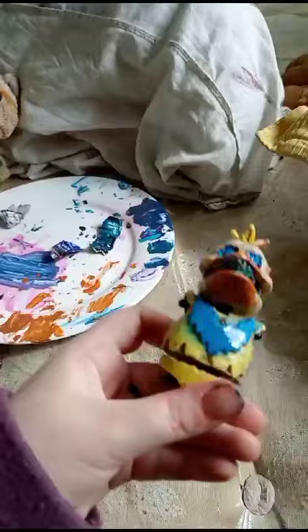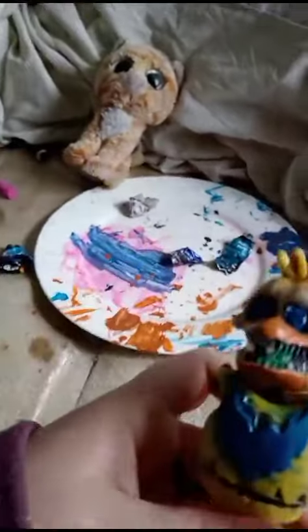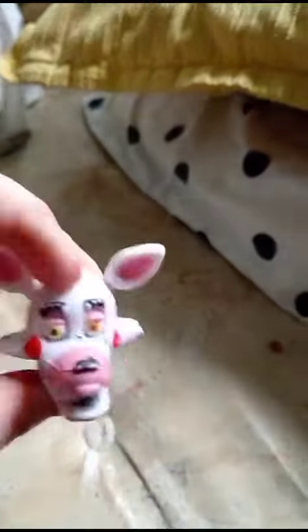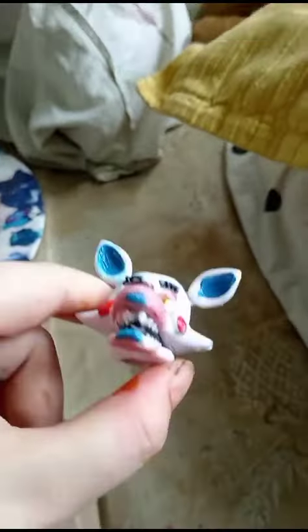We're gonna do some limbs today, but first on to the faces. Starting with Mangle - here we go, here she is. I'm happy with that, let's leave her to dry. Okay, this is Foxy - I don't know what my brother wanted me to do but let's go for it. We just finished his face, look how cool.